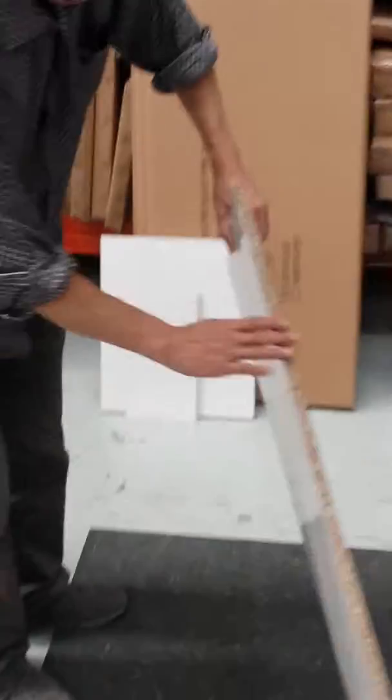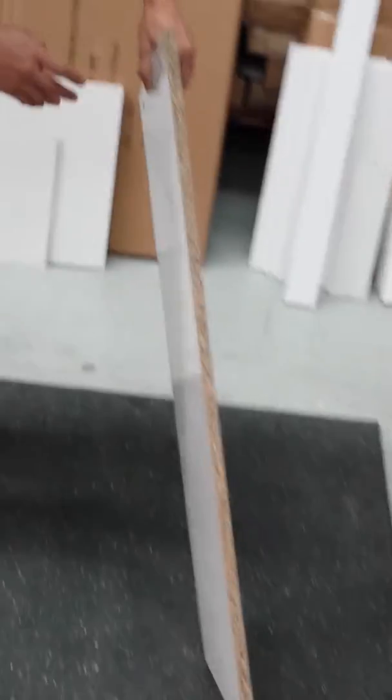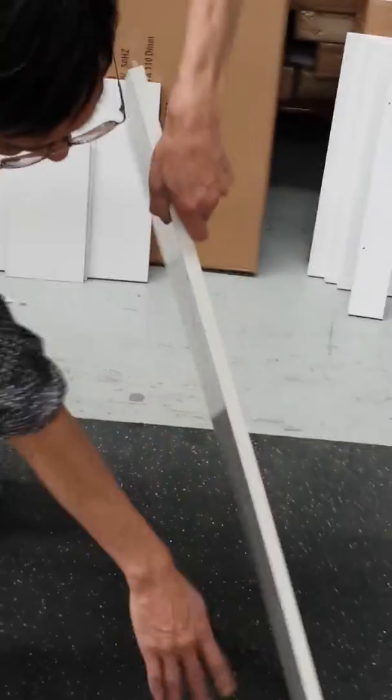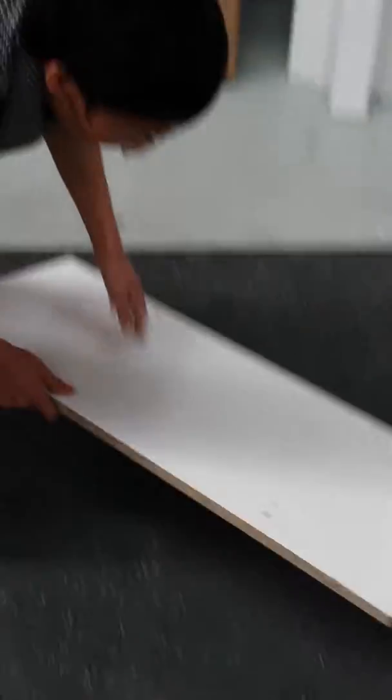This panel here is the bottom panel of the cabinet, so that's the back end. This is the front. As you can see, the back end is not finished. So now we're going to try and put them together.